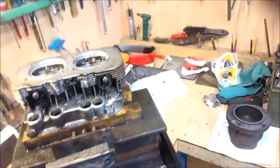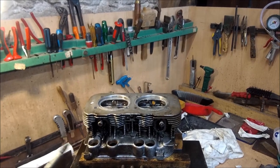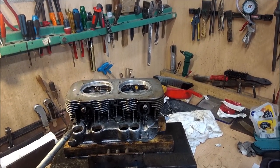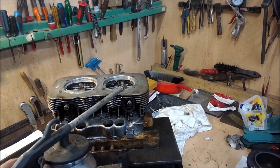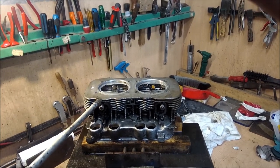When it's thoroughly drenched then you can turn off the air and go over and clean the whole thing until it's completely dry. Then we will again check the valve guides and then we can fit the valves and springs.